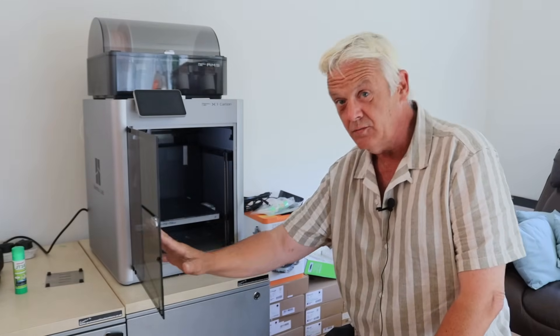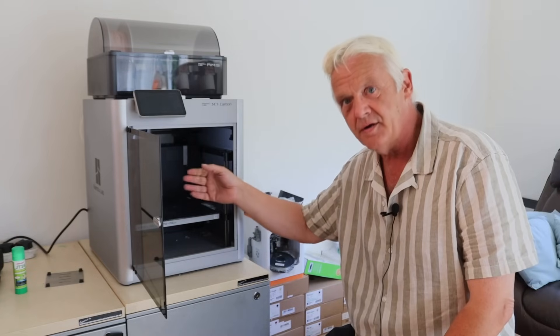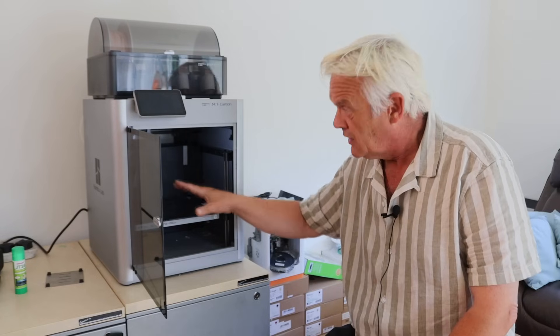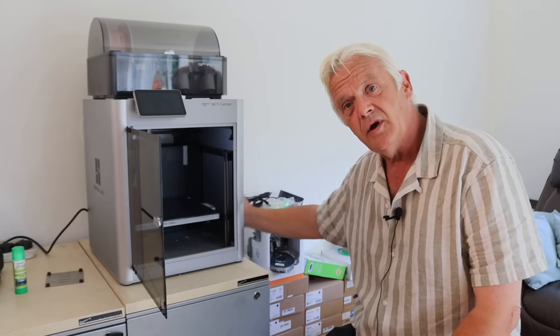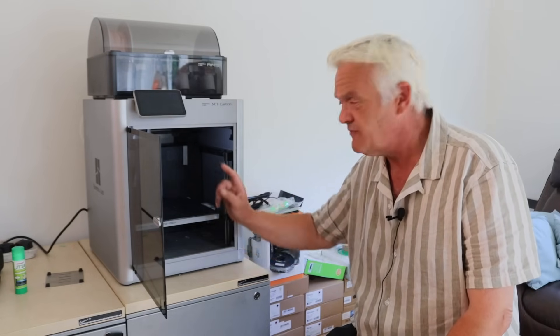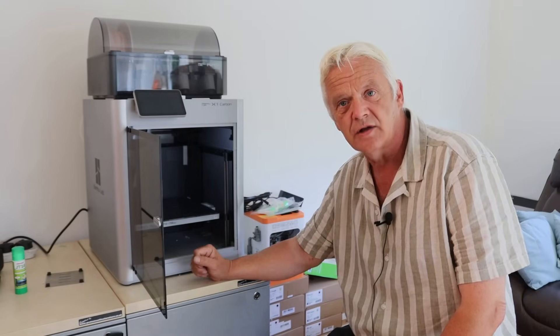This is the Bambu X1 Carbon, and it doesn't move the bed backwards and forwards — it moves it up and down. Which means it's got to move the printhead backwards and forwards. If we were doing it in the traditional way, we'd have to have those two motors on that head, making it very heavy. But it doesn't do that. The motors are actually in the bottom here, and they're not attached to the head at all — they're attached to the frame, making it very much more stable. But how does it drive the printhead to the position it needs to be in, if those motors aren't attached?